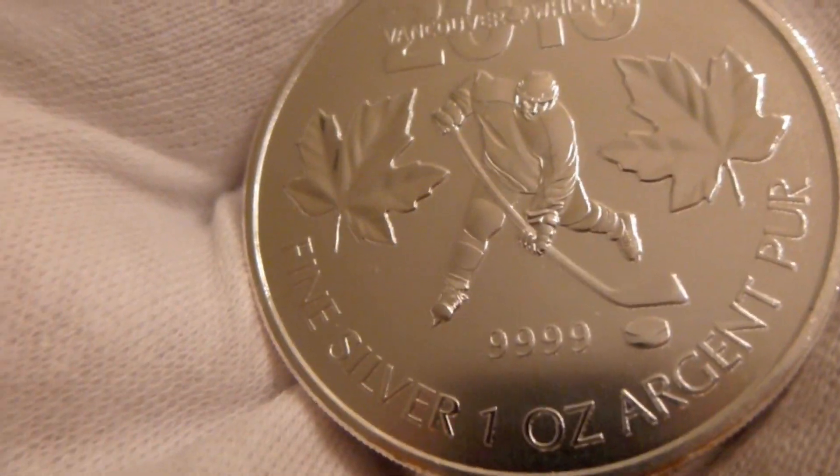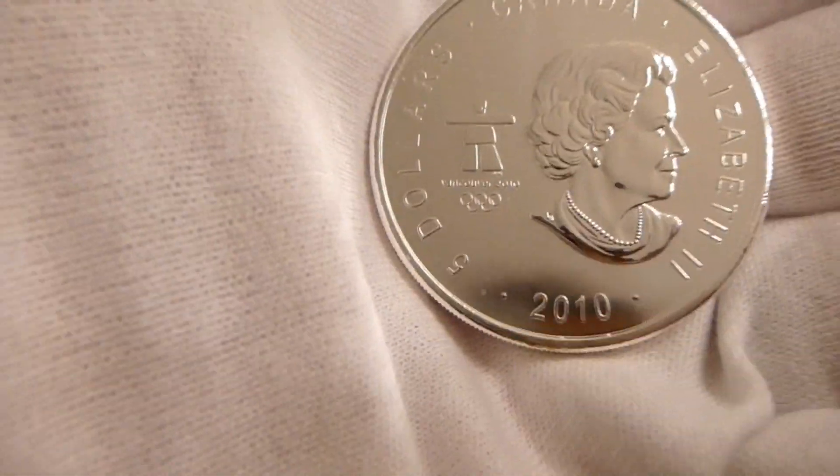It just says fine 1 ounce, Argent Pure 9999 — that's four nines fine, like you would expect most Canadian minted coins to be.